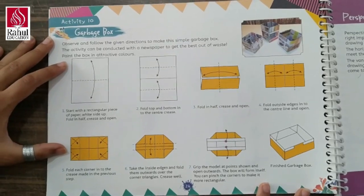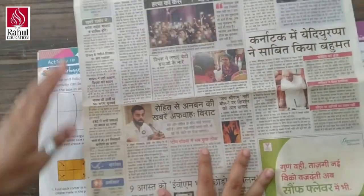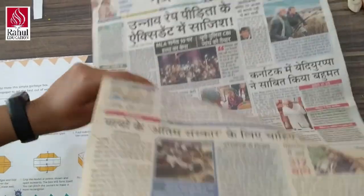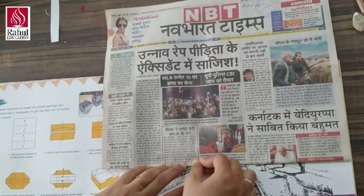For this, you need a rectangle shape newspaper and we are going to follow these instructions. First step, we will fold this in the center like this, and we will just take a mark.